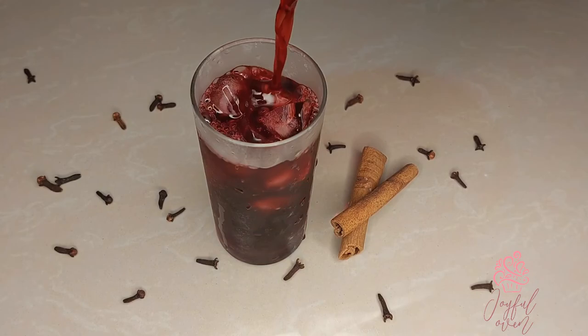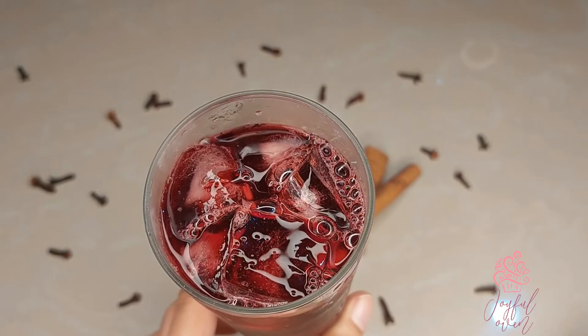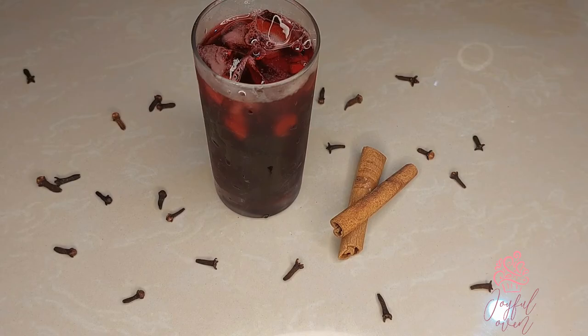Now you can pour that perfect glass of sorrel for this Christmas season. The cinnamon and cloves might seem like a simple addition, but they perfectly complement the natural flavor and sweetness in the sorrel. This tall glass of sorrel will pair so well with some pasteles, ham, and even a slice of black cake.